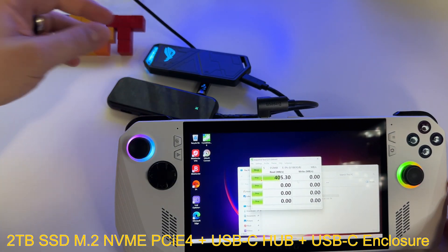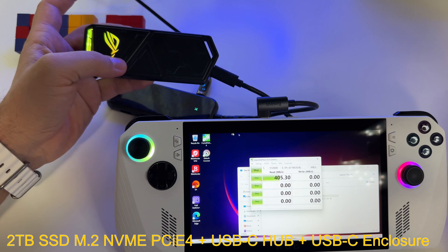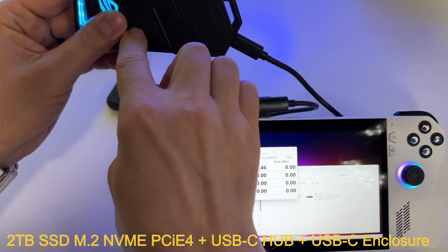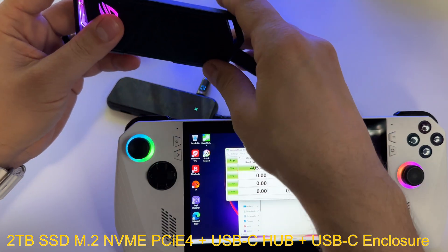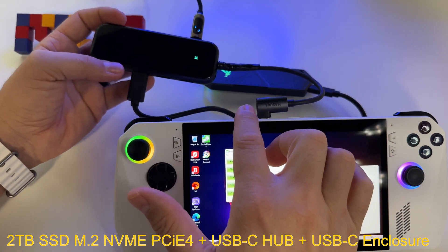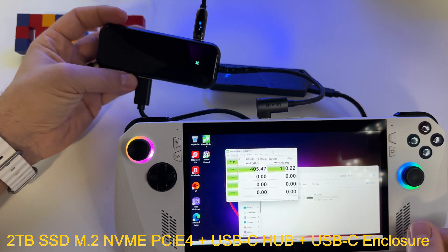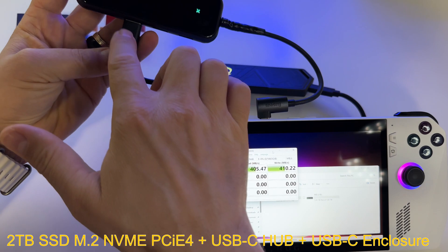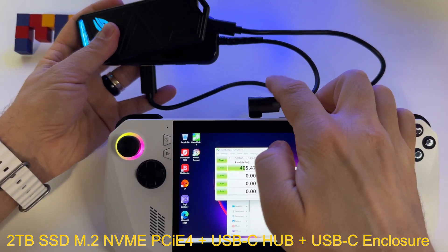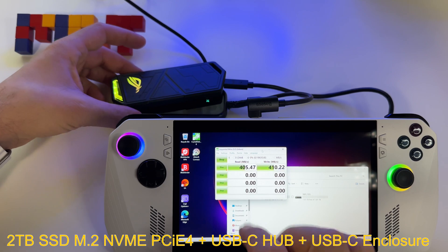I also want to show you the speeds for the same M.2 NVMe 2TB SSD when used with a USB Type-C hub. This is a 10 GB USB Type-C hub from BASUS. You need to connect it to power. I have the SSD inserted here — and look at the speeds: we have 400 MB/s for reading and writing.